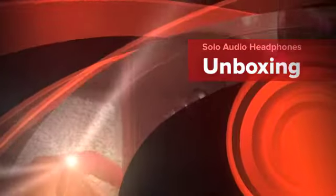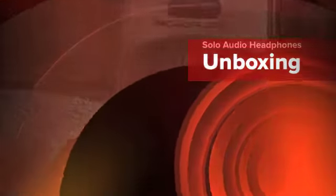Hey guys, this is Simple Tech TV and today we have another unboxing for you. This one is of the Solo Audio headphones, the SE1 stereo in-ear headphones. So let's get started.